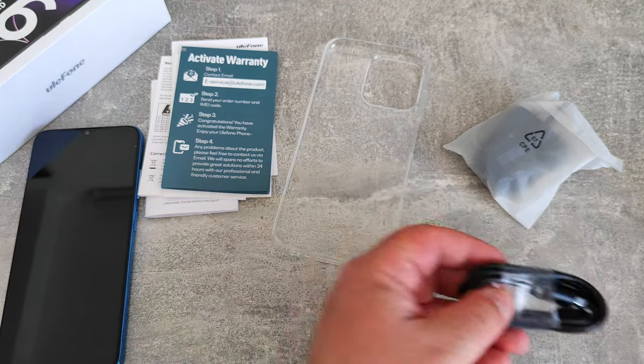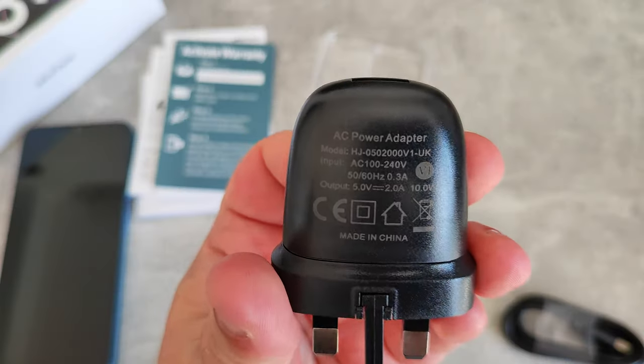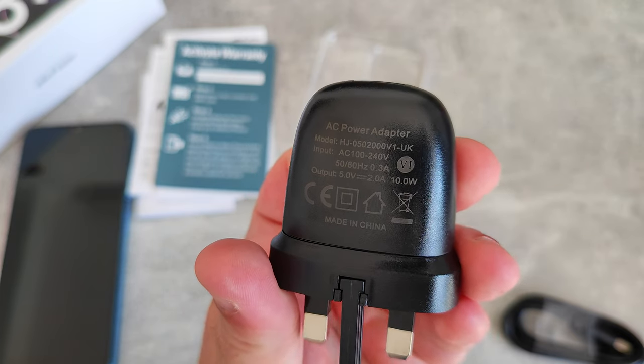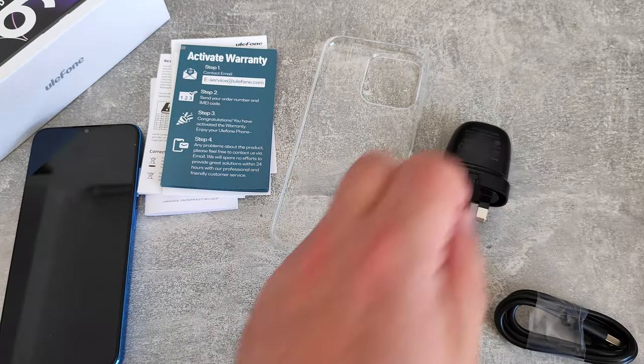There's a USB-C charging cable and charger included. It is a 10 watt charger, so it should charge approximately twice as quick as a 5 watt charger.